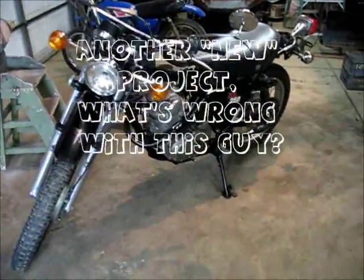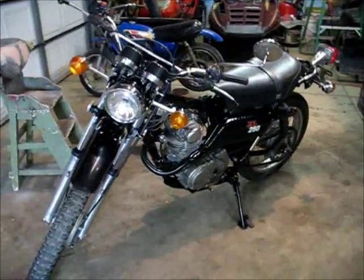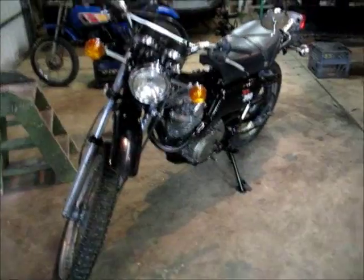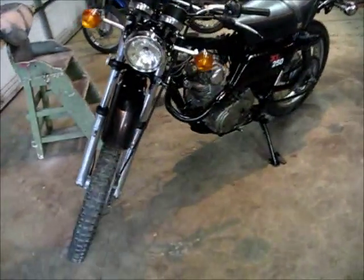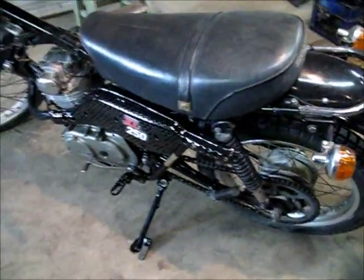Well, I'm back. I've been kind of busy here. Let's see, I've got a new project — not like I don't have enough projects. I went out and bought a 1975 Honda XL250.